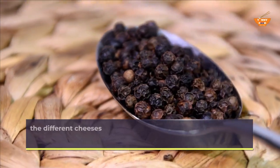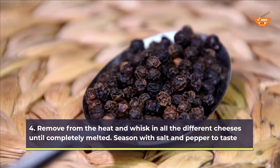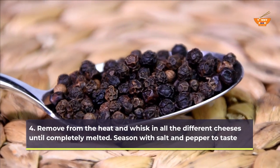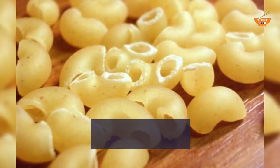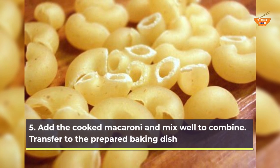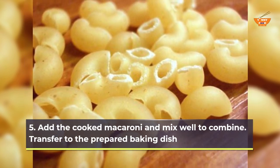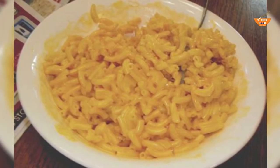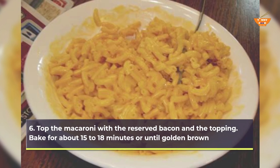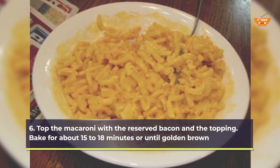Remove from the heat and whisk in all the different cheeses until completely melted. Season with salt and pepper to taste. Add the cooked macaroni and mix well to combine. Transfer to the prepared baking dish. Top the macaroni with the reserved bacon and the topping. Bake for about 15 to 18 minutes or until golden brown.